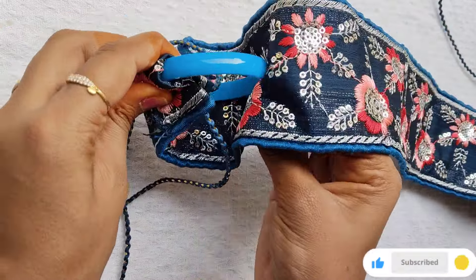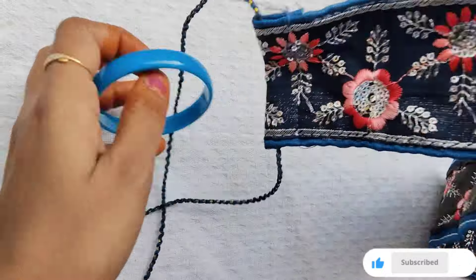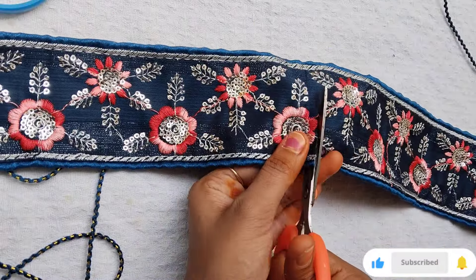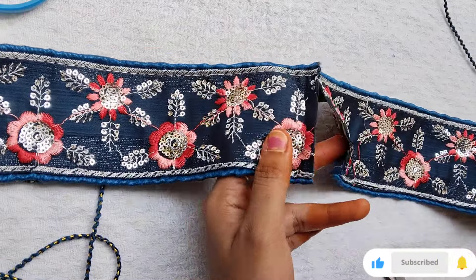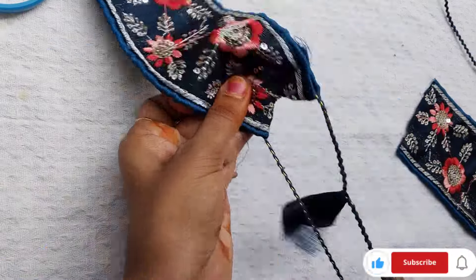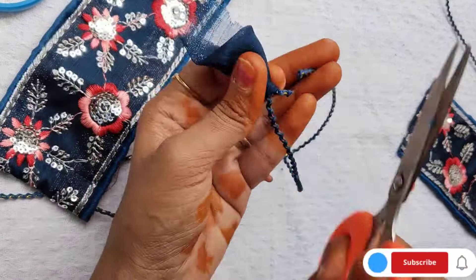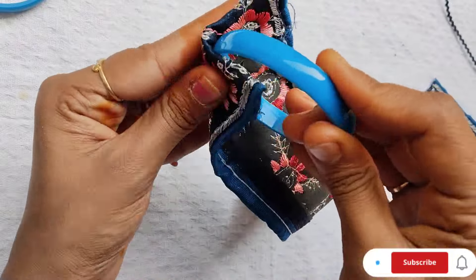Let's cut the cloth first. I'll measure the cloth. If you want to measure it, I'll measure as well. I don't have a measuring tape, so we'll cut the cloth as needed. We've cut the cloth.